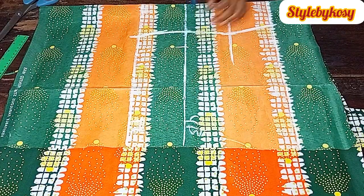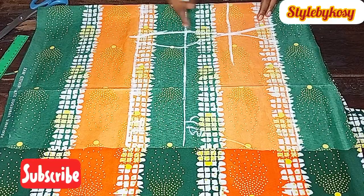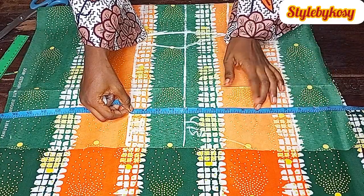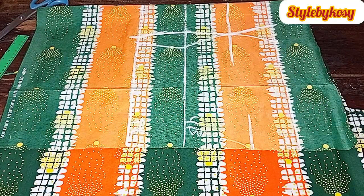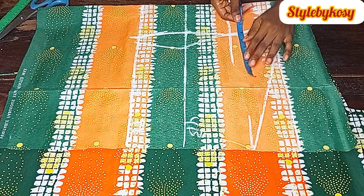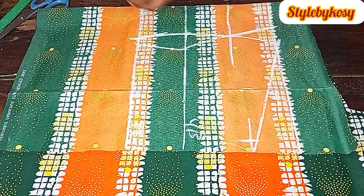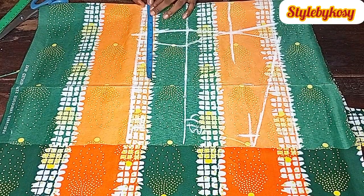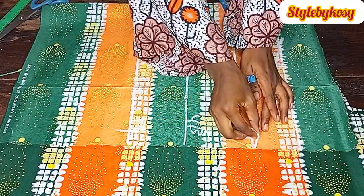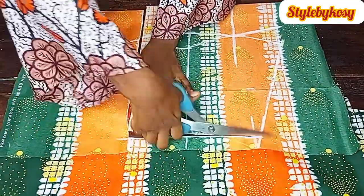After connecting those lines, from the starting line I removed 5.5 inches, then mark the armhole line at 8.5 inches because the person I'm making this for is plus size. Slant this line with your ruler, divide the bust circumference and add 4.5 inches seam allowance, then come down and divide the waist circumference, marking it with an extra five inches allowance for the plus-size fit. Extend the line and cut it off.